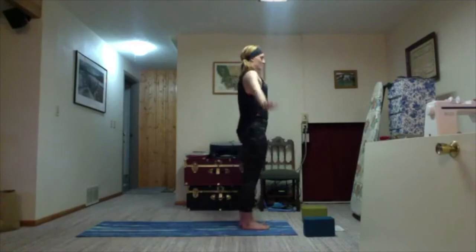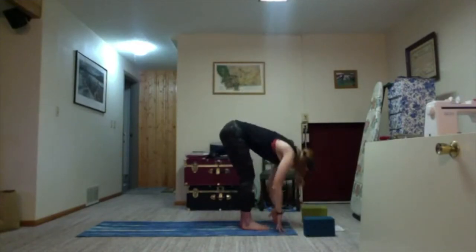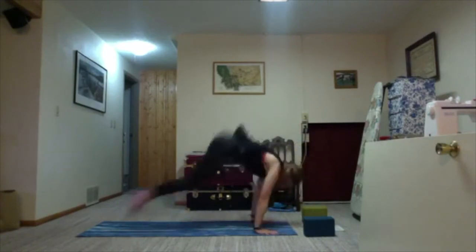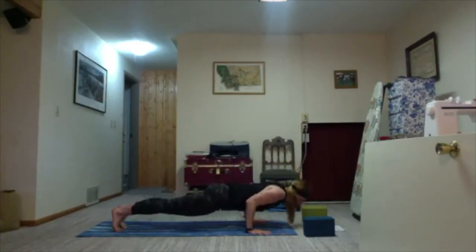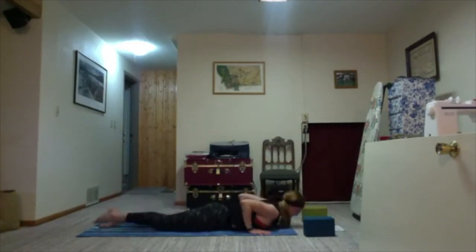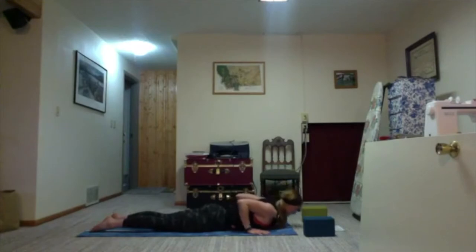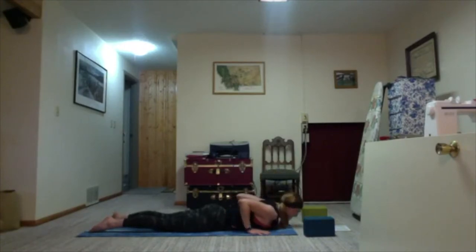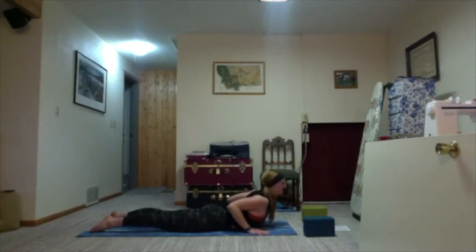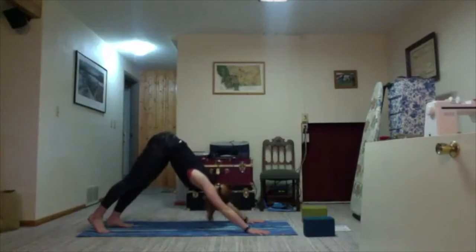Exhale, arms sweep up towards the sky, soft knees. Squat and dive it down towards your mat. Inhale halfway lift, bend your knees, plant your hands, and exhale step or hop your way back to plank. On the inhale, shift your weight forward, keep your elbows close to the rib cage, and exhale slowly lower all the way down to the mat. Untuck your toes, roll your shoulders back, point your elbows back, and lift just your upper chest off the mat into low cobra. Exhale fold back down. Two more times.